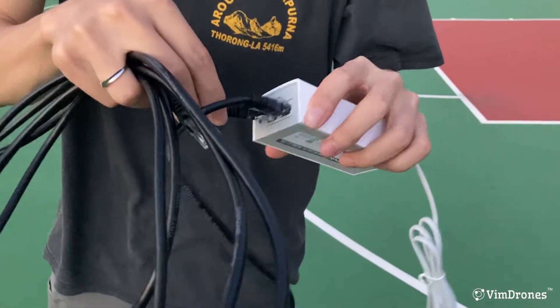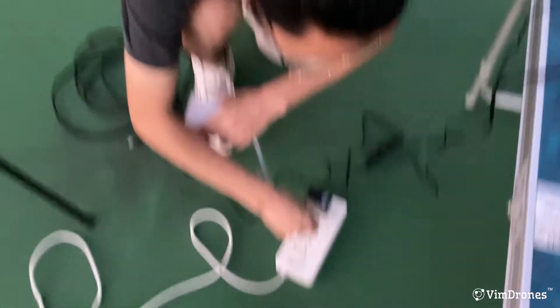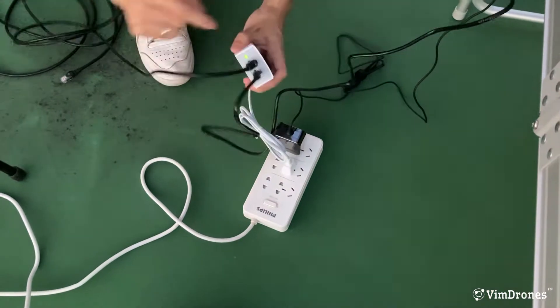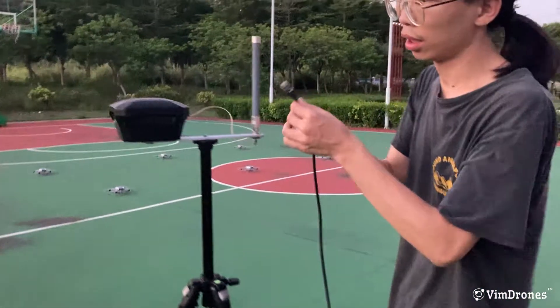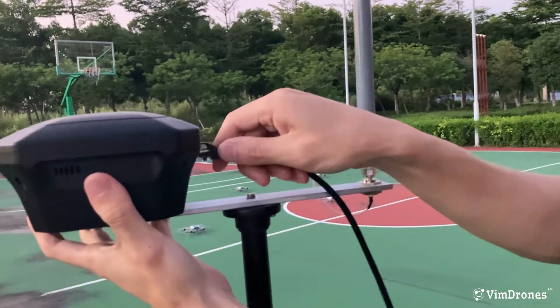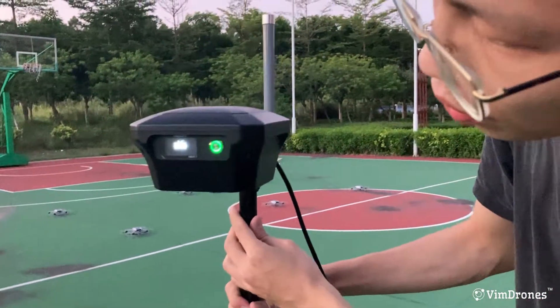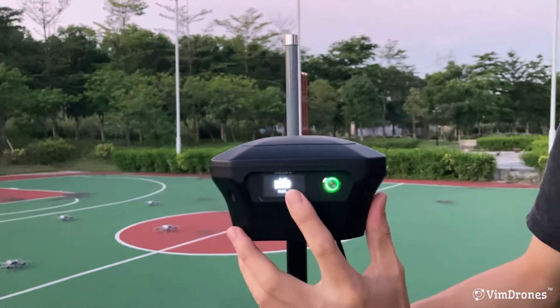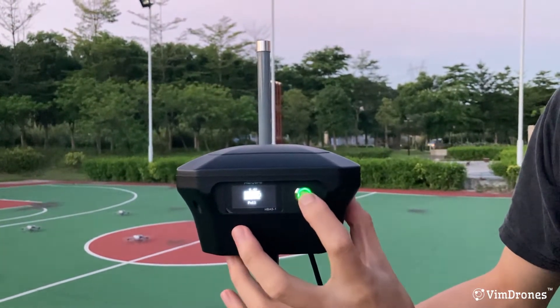So this side — this is to power on. And this cable side plugs into the RTK basis. Now we need to power on the RTK basis. Long press the power button.